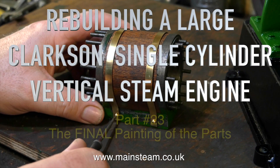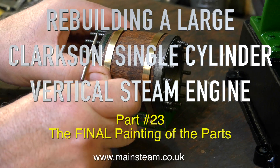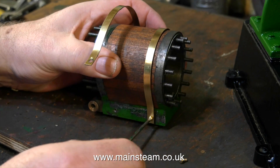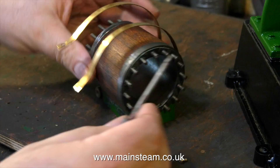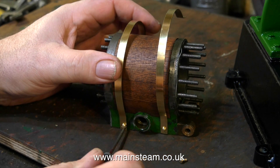Welcome to Rebuilding a Large Clarkson Single Cylinder Vertical Steam Engine. This is part 23, called the final painting of the parts. There is some painting in this episode — not much, because there isn't much more to do.